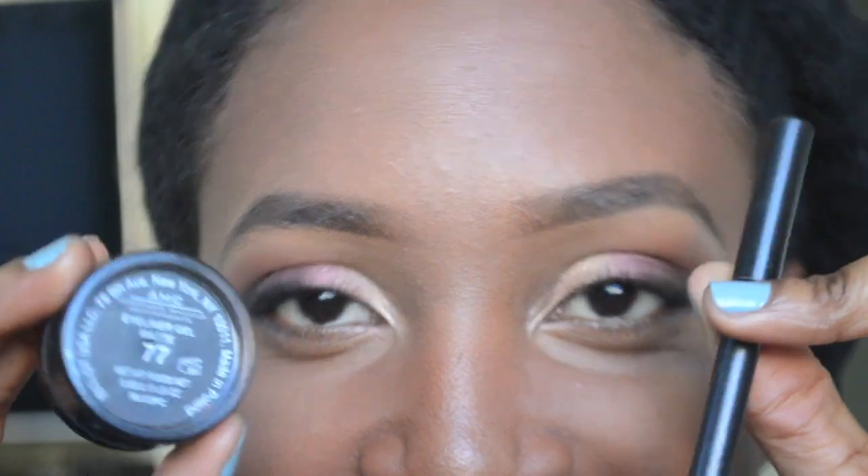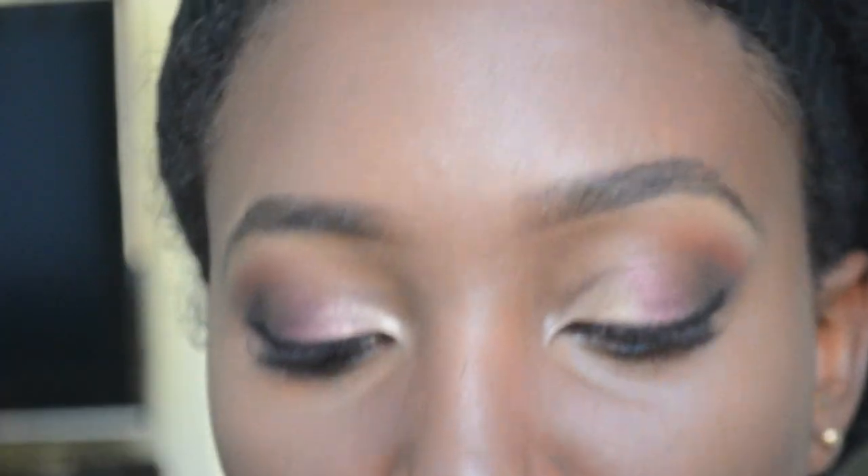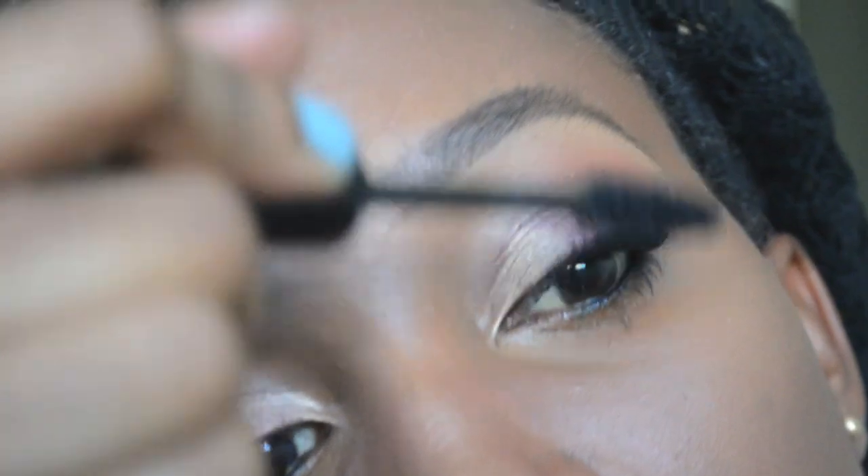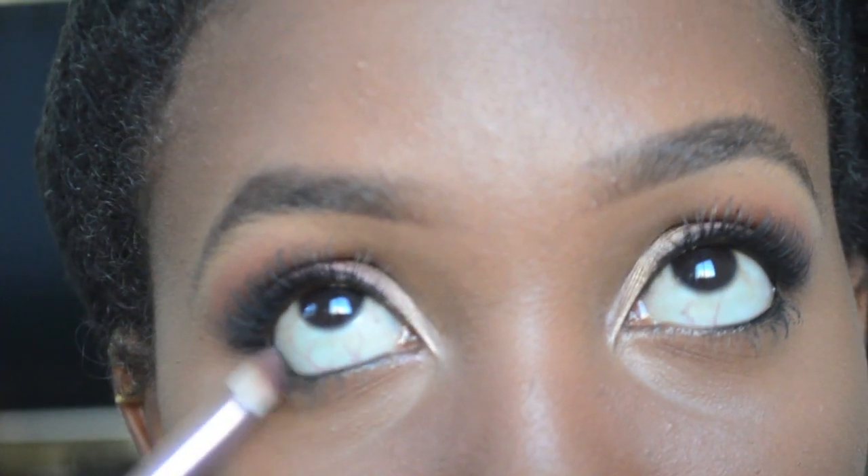Now it's time to line my eyes. For my waterline I use Smolder from MAC, and for my upper lash line I use a gel cream liner from Inglot. My mascara today is from Bare Minerals — actually one of my favorites. To bring the look together, I use the same colors from the top underneath my lower lash line, using a smudger brush for easier application. And that's it for the eyes!